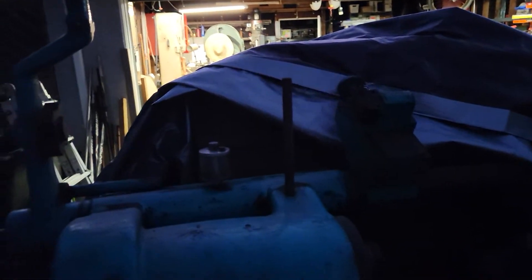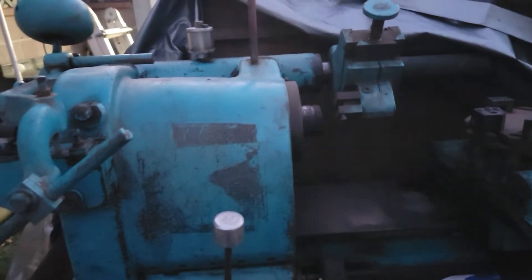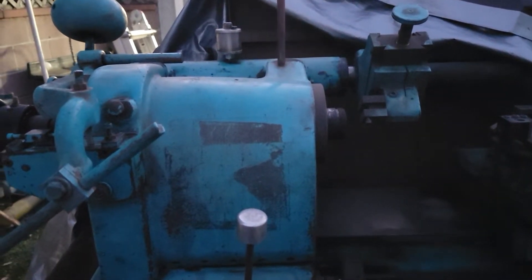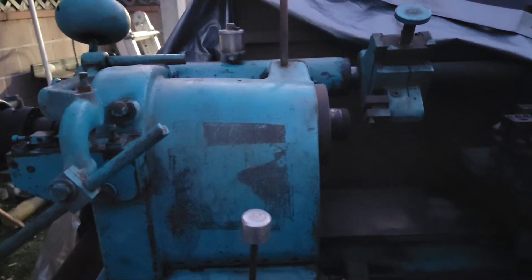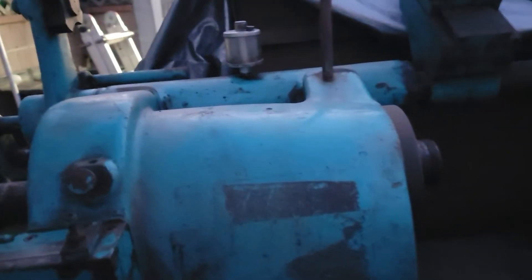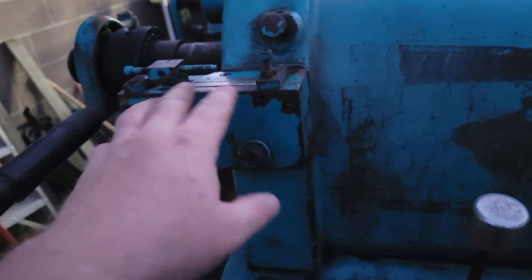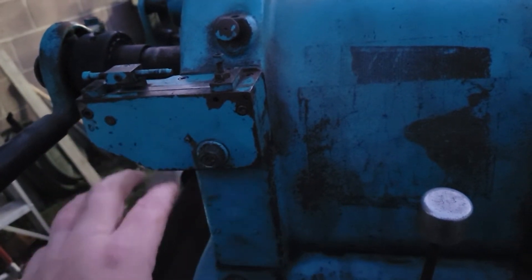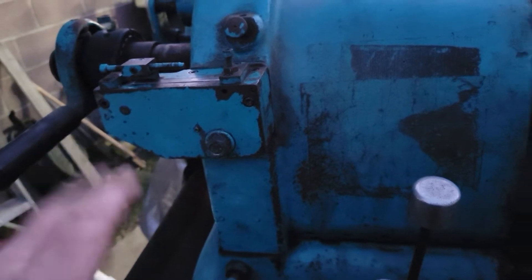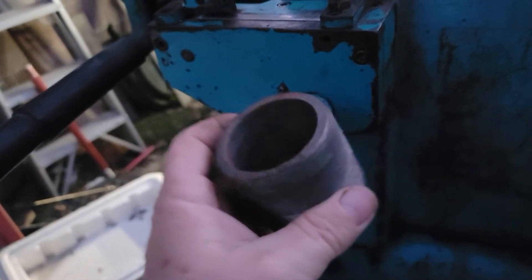The other thing I figured out was this threading attachment. I finally kind of figured out how it worked. It's not automatic like I was thinking when I first got the machine, but I think they call it production threading — not sure, it says in the book. It took me a while to figure it out, and I didn't figure it out until I took this apart. You have one of these for each pitch — or each thread per inch, I forget — and it goes right here on the spindle.